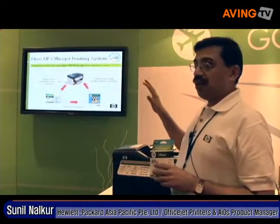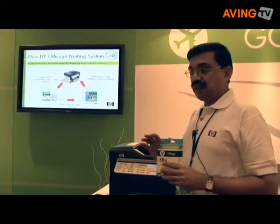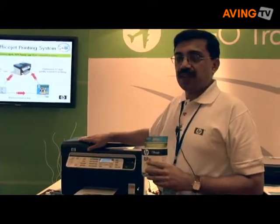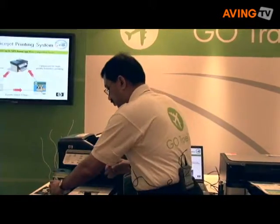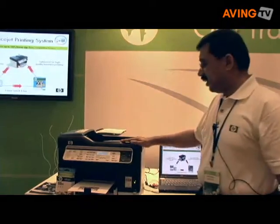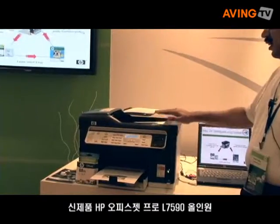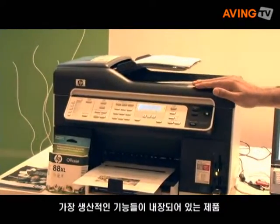Under this entire umbrella of HP OfficeJet printing system, we are introducing a range of products — the OfficeJet Pro range of products, both printers as also all-in-ones. This is the L7590 All-in-One. It has a host of productivity features built in into the product.